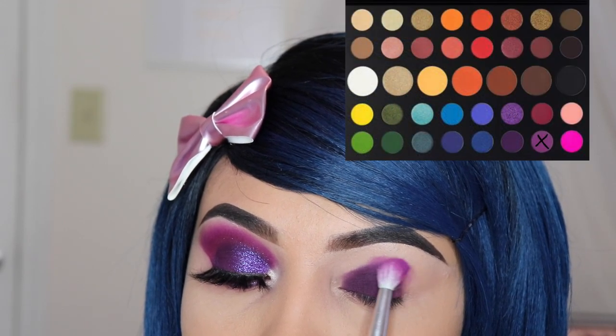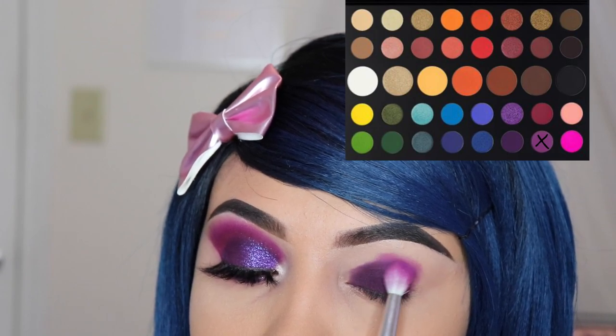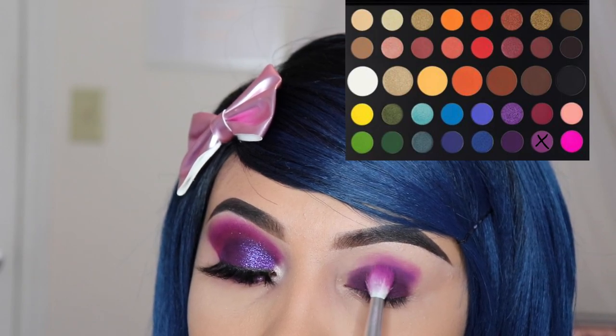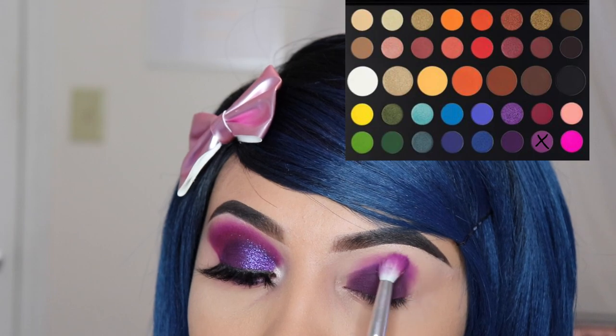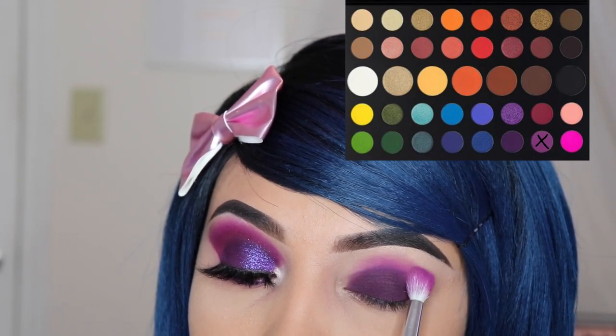The next shade I'm going to be using is called 'Single' and I'm using the JH34 brush to apply this onto my crease. I'm simply going to use this lighter shade of purple just to blend out that darker one onto my crease and get rid of any harsh lines. Also, at the top I marked a little X on the palette on every shade that I use so you guys can follow along.